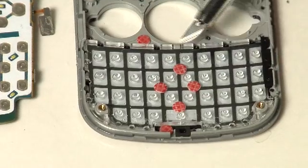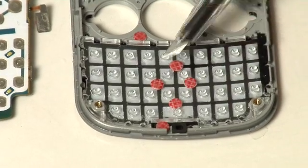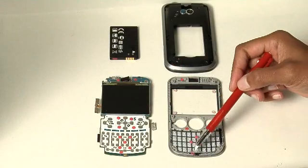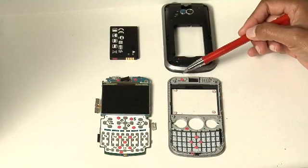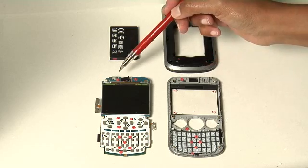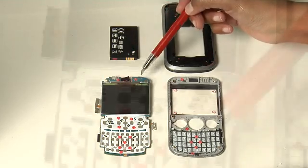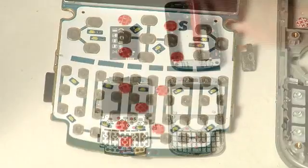You can also see that the water indicators in the keypad area have turned red, as well as the indicator by the microphone, showing water ingress in all of these areas. On the PCB board, the indicators up by the receiver port have turned red, as well as several indicators in the keypad area.